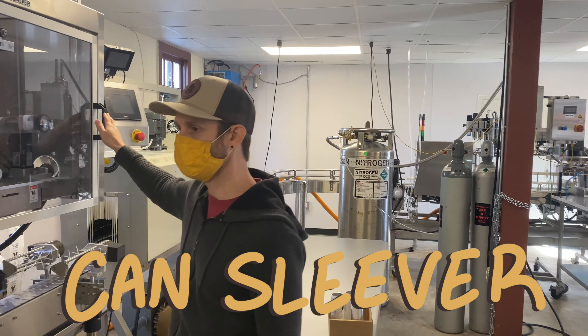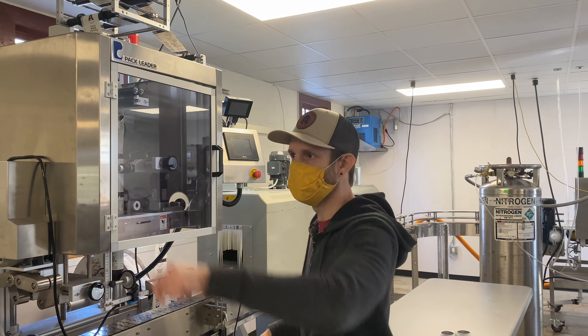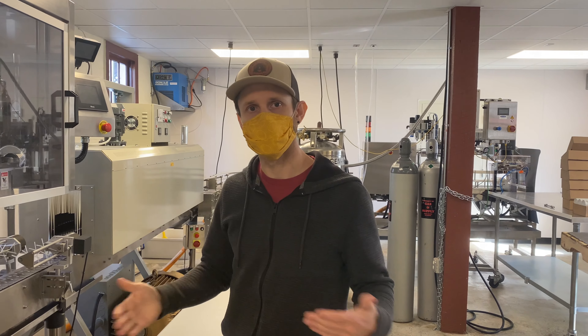This is a can sleever. A lot of places don't do their own sleeving — they usually co-pack with someone else and go straight from their depal to their can filler. We wanted to be able to have flexibility and come up with new flavors as we see fit. We don't have to wait on somebody or get in line. Plus we have the flexibility — instead of having to run an entire pallet of a certain type of brew, we can stop halfway through that pallet, switch out the roll of labels, put on a different flavor label, and it gives us flexibility to not make too much product or too little.